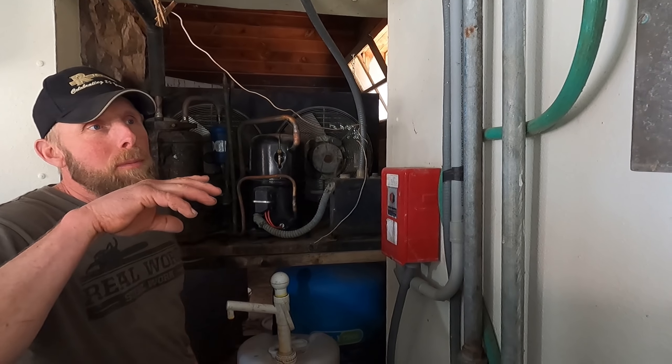So that was a video about the milk house and talking about the quality of our milk here on our family's dairy farm, and the process that the milkman goes through when he comes here to pick up our milk. I hope you all enjoyed — that's going to be it for the video. Thanks for watching, and we'll see you next time.